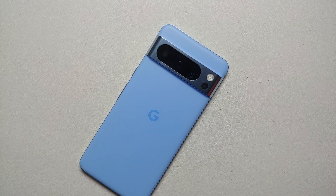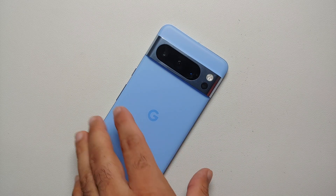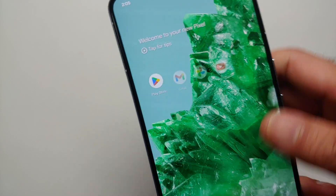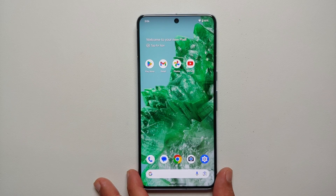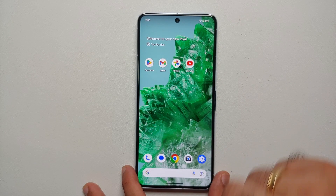Hey peeps, Manchi here back with another video. If you want to unlock the bootloader on your Pixel 8 Pro, Pixel 8, Pixel 7 Pro, or Pixel 7, that is what we're going to do in this video. Do note: unlocking the bootloader will result in wiping out all your data, so make sure you have a backup. Also, your carrier needs to support bootloader unlocking — those of you with Pixels from Verizon unfortunately cannot unlock the bootloader.